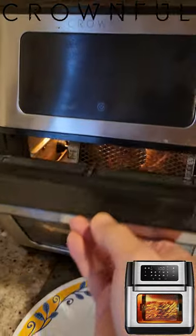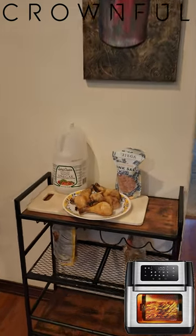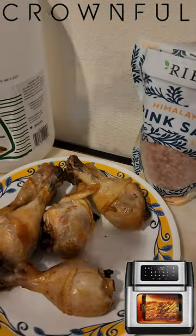And it's done. Let's see how it turned out. Oh man, that looks crispy! Pink salt and vinegar drumsticks — mmm, that's good.